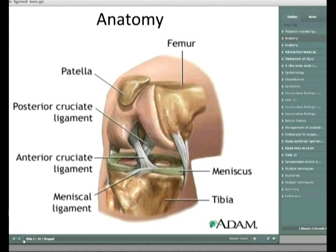It resists 80 to 100% of a posteriorly directed knee force, especially at 30 and 90 degrees of flexion. The secondary stabilisers, which are your posterior lateral corner and your lateral ligament, are also very important contributors.